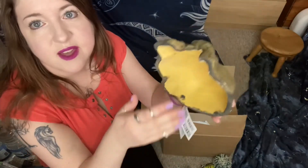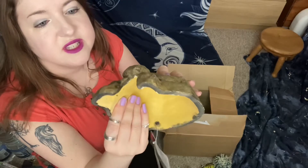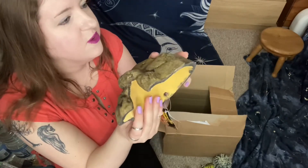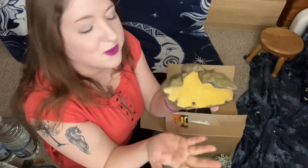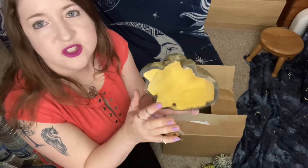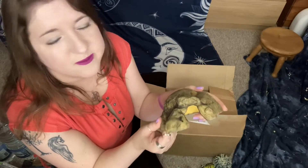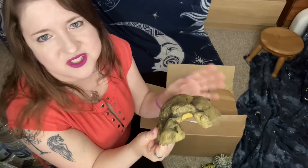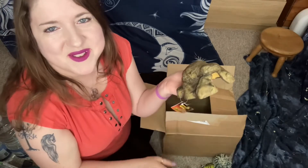That's from Exoterra and it looks really good — a nice little place for him to hide. It's a bit bigger than some of his other hides so he'll have time to grow into it. Those are just a few little bits I got for him. I am spoiling him rotten, but he's my baby — I spoil the others too, it's just because he's the youngest and the new little baby.